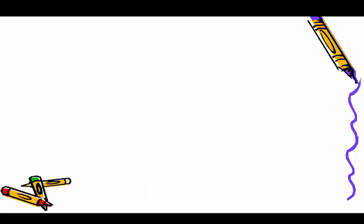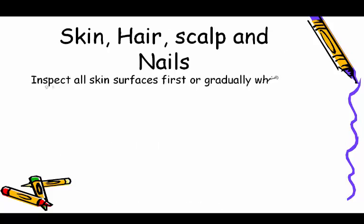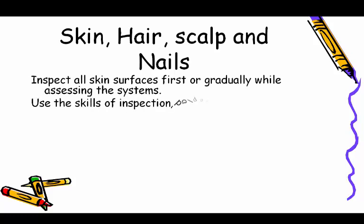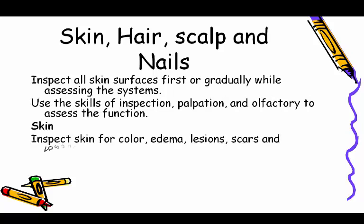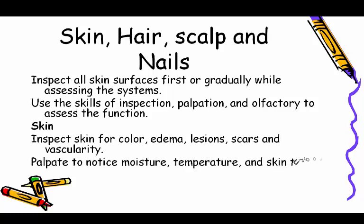Skin, hair, scalp, and nails: inspect all skin surfaces first, or gradually while assessing the systems. Use the skills of inspection, palpation, and olfaction to assess function. Inspect skin for color, edema, lesions, scars, and vascularity.